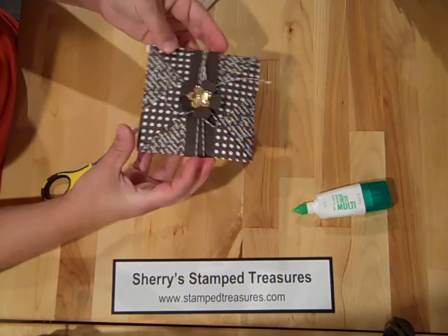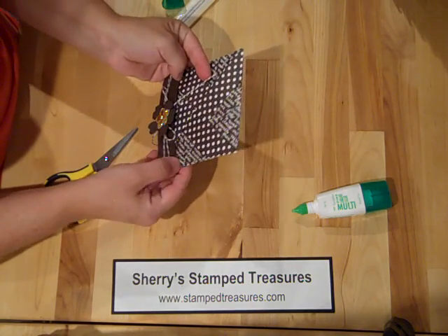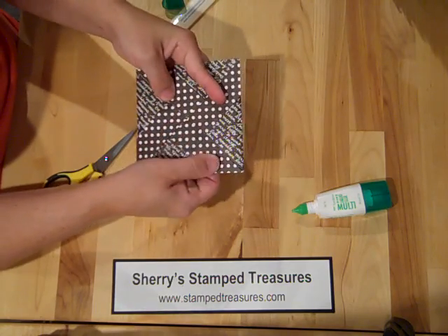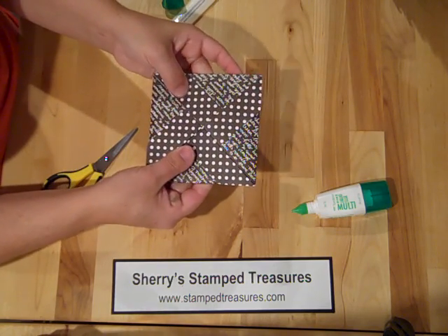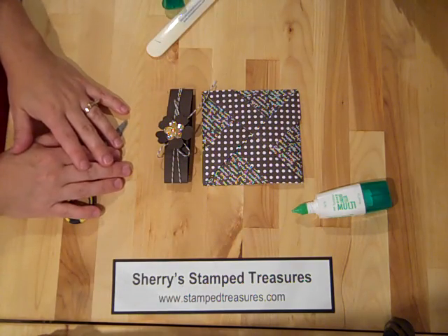This will just slide off, and then you can open it up. Super, super cute. It seems like it's a really technical fold, but really it isn't - it's very simple to do. So I hope you'll give it a try. Thanks for watching.